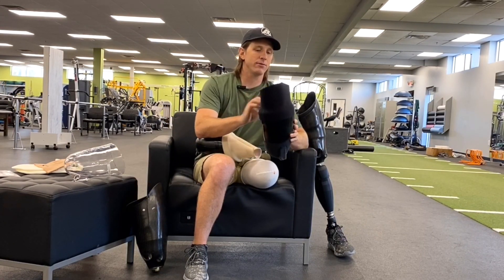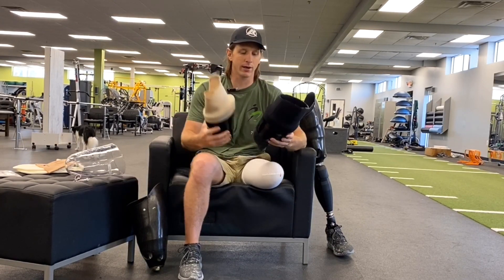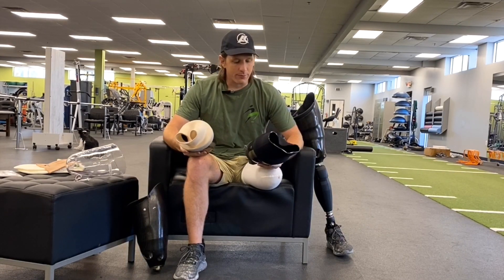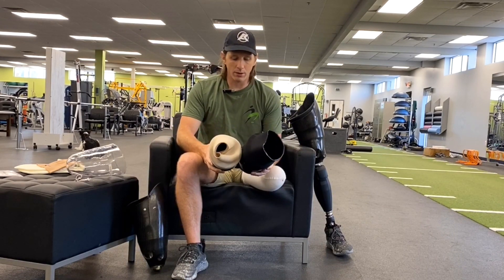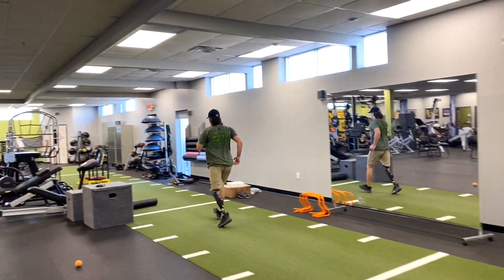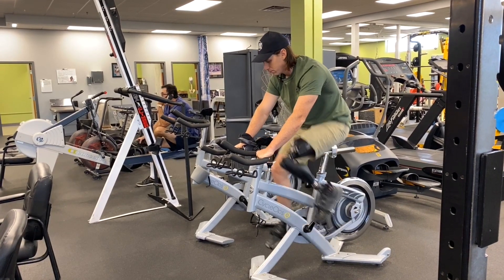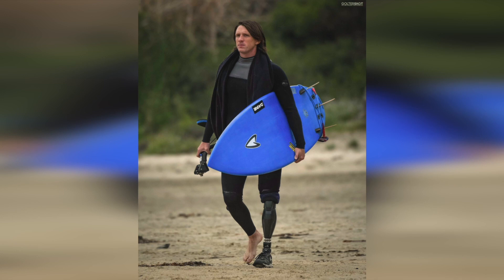I can't feel the upper trim line as much with the flexible inner, as the top trim line can kind of flare out while wearing it. I've been in the double wall for about five years now and I'm really happy with it. There's nothing this socket can't do — from walking to running to surfing, any activity. As an amputee, it allows me to live life to the fullest, and there's nothing more I could ask for.